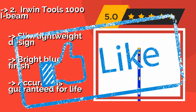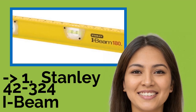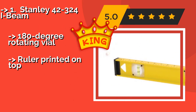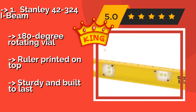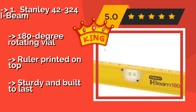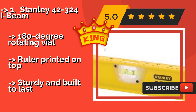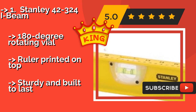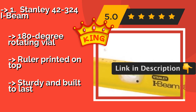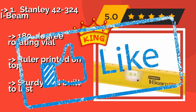The best of the best is the Stanley 42-324 I-Beam at about $15 — low in price but high in quality. It features shock-absorbent end caps and a rigid cross section that resists bending even under stress. Its durable powder-coated frame won't scratch easily and keeps it looking good throughout heavy daily use. 180-degree rotating vial and a ruler printed on top — sturdy and built to last.